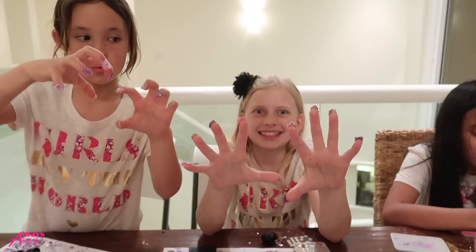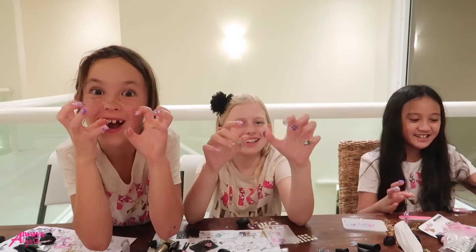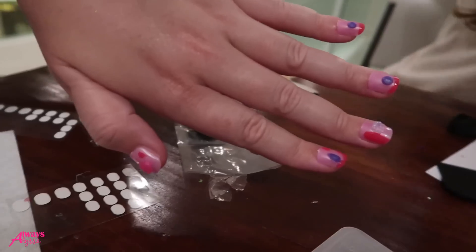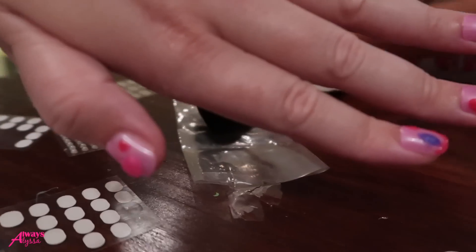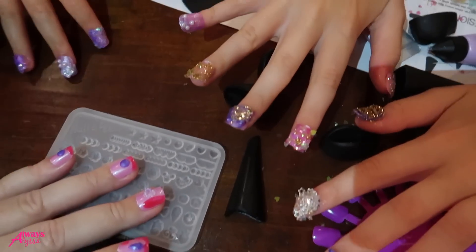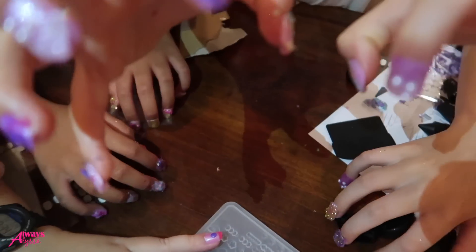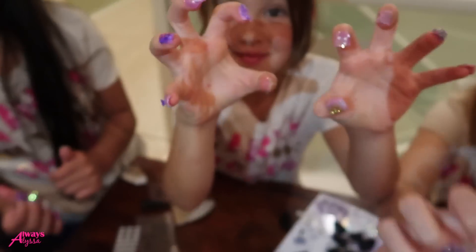You guys have claws. Oh my gosh, I'm scared. You guys, look at Heather's nails! Ooh, look at that, she's good. Look at these fancy, fancy nails. I don't know whose are the best — they're just so fancy. Ooh, look at that. You could tap them. Whoa. Now they could scare people.